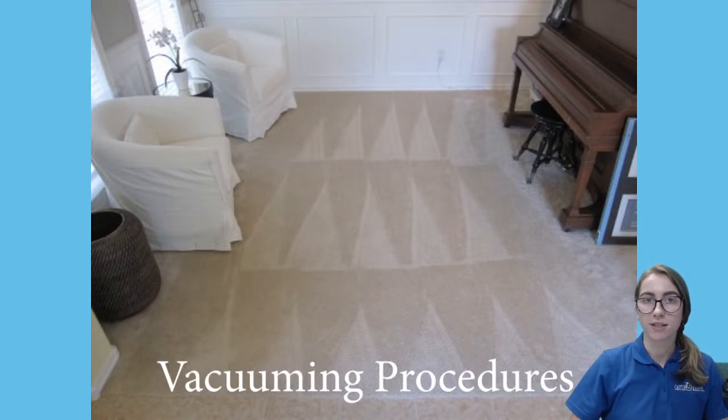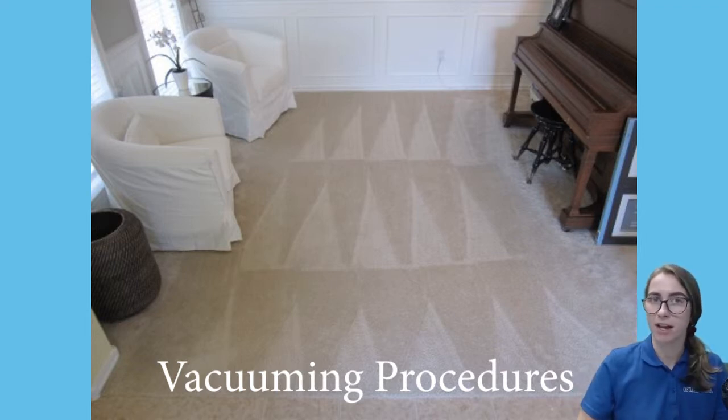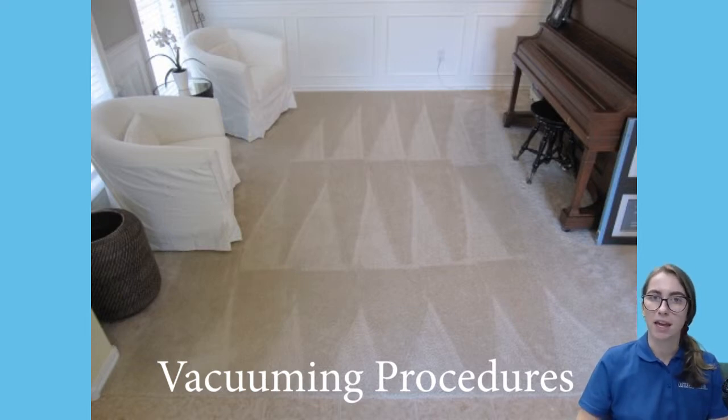In high traffic areas, slow down and repeat some vacuum sweeps. In areas that are little used, speed up and don't go over it twice. But be very careful when you're moving with a backpack vacuum, especially if you're backing up and turning.